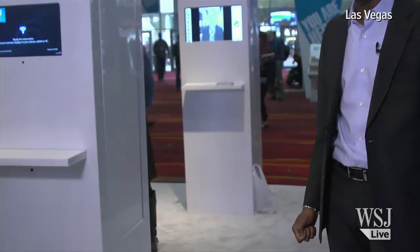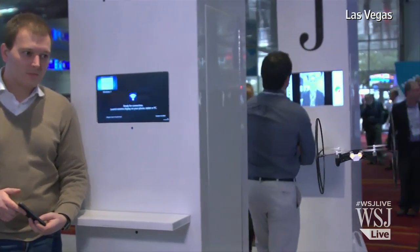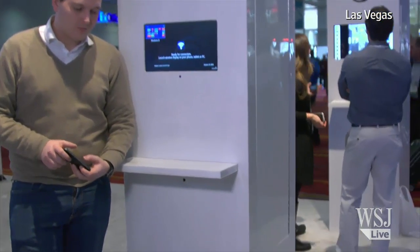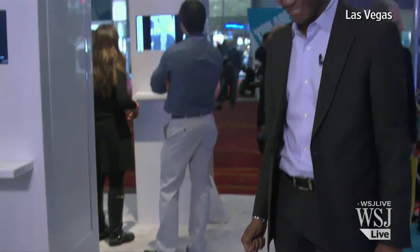Bring it in for a landing — can you land it? To land it, you just touch the screen. There's a landing visual on the screen, and automatically, as you just saw, it lands. Alright, well thank you very much for having us.